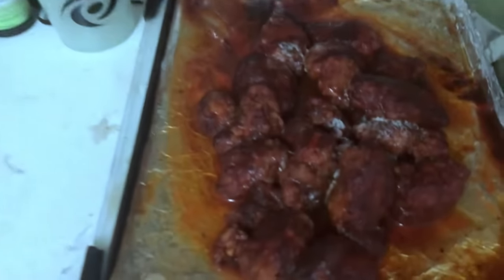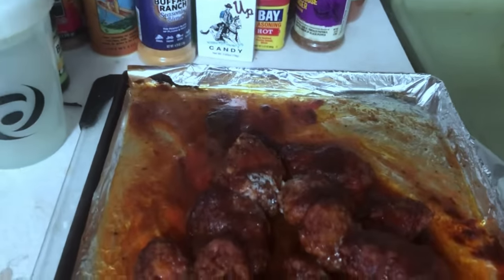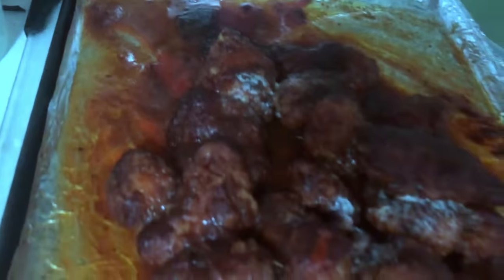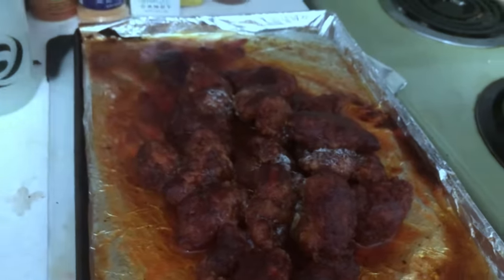After taking them out of the oven when they look like this, draining off the excess grease - these nacho wings are ready for the next step, YouTube.